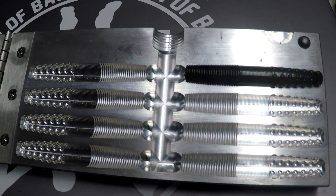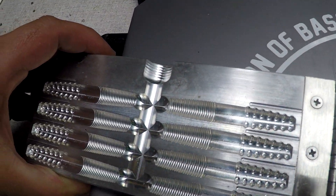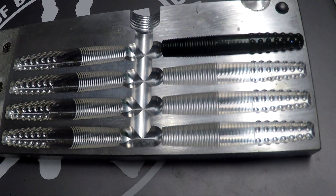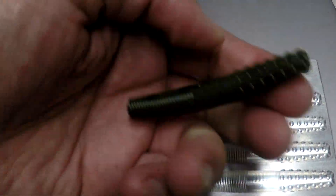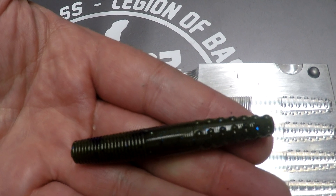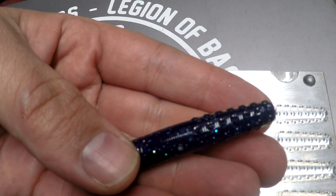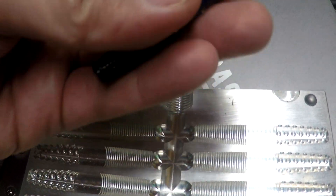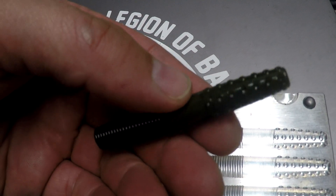So here's the mold — it is an eight cavity and the bait measures 2.7 inches. If you notice, this is a laminate bait; if you have the dual injectors it makes an awesome laminate.